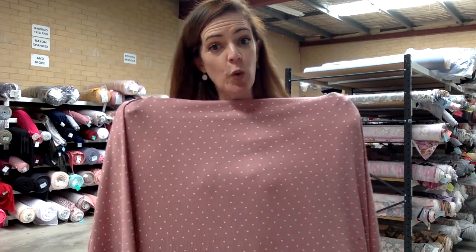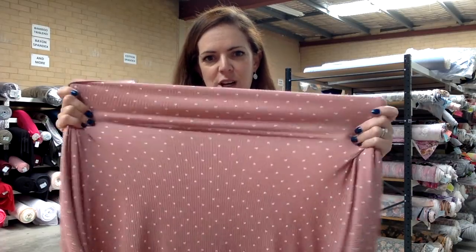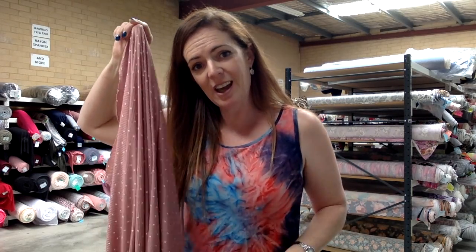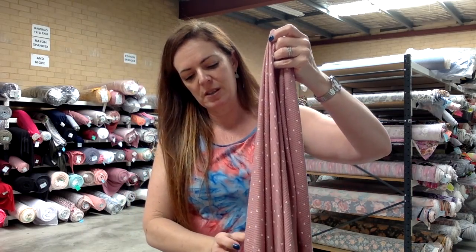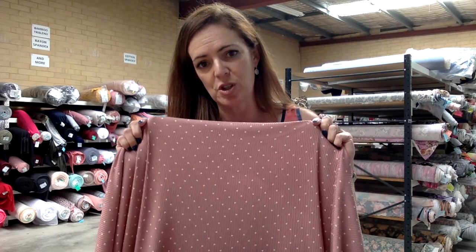Let me show you this one — so cute. This one's called Hearty, it's this gorgeous dusty pink. Ribbed knit has a really nice stretch horizontally, nice stretch vertically, and really nice drape. I think this fabric is going to be really nice in either a fitted garment or a garment that requires more drape, or a combination of the two. It can work really well doing both because it stretches really well and its recovery is really good as well.